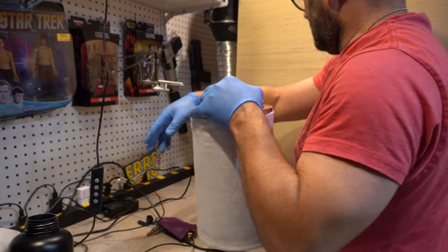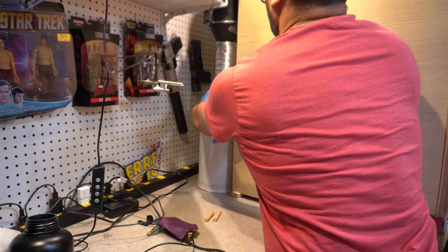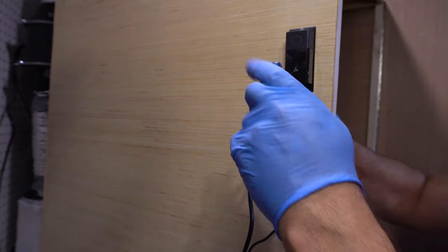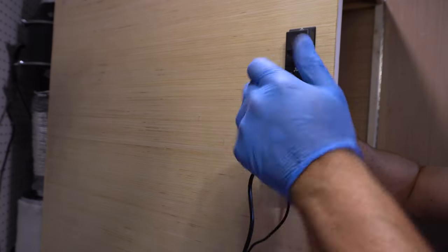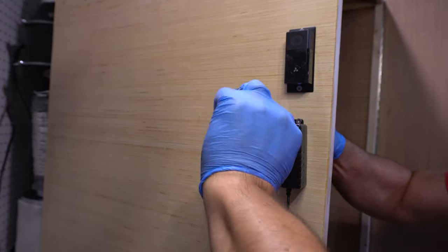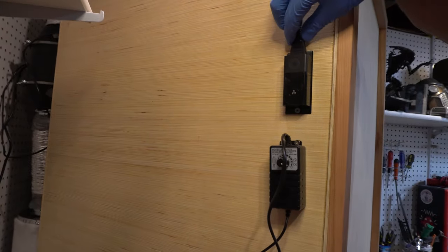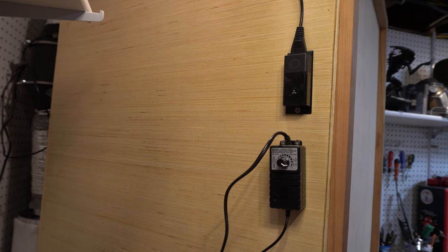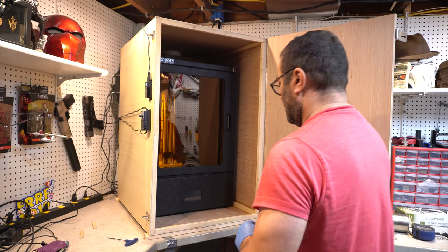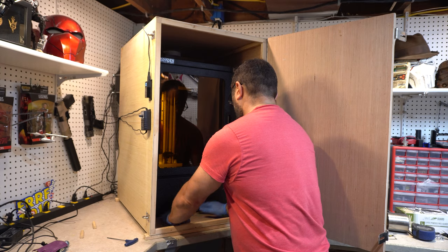I'm going to go ahead and reconnect the carbon filter — I had to take that apart when I drove it over in my dad's truck — and put on some of the controls. This bottom control controls the fan that brings air into the printer. The top one is the controller for the blower, the suction motor that will suck the fumes out. I just need to connect the control cable to the blower and it's all set. And here it is — the final case, the final construction. Super happy with how this turned out.